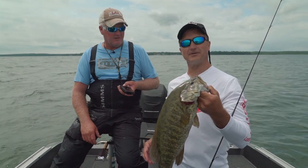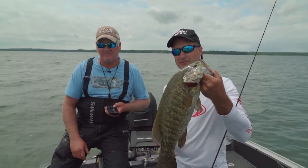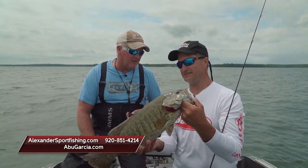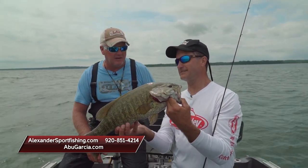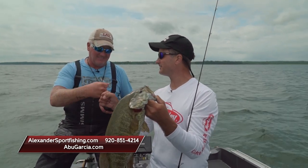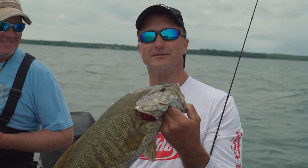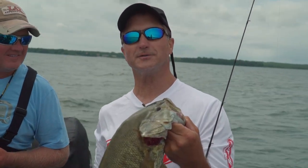Folks, we had a great day fishing on Lake Michigan and Door County. If you want to catch some smallies, you can call at 920-851-4214, or look it up at www.alexandersportfishing.com. Well, I appreciate you having me out today — it's always fun. Folks, more Midwest Outdoors is right around the corner. Stay tuned. I'm Larry Ledowski. We'll catch you later. I think we're going to go do some walleye fishing.